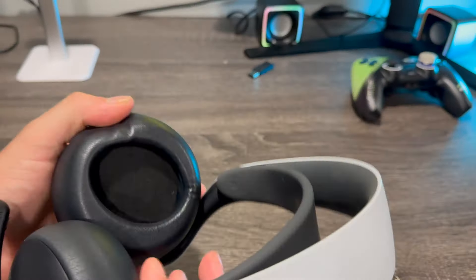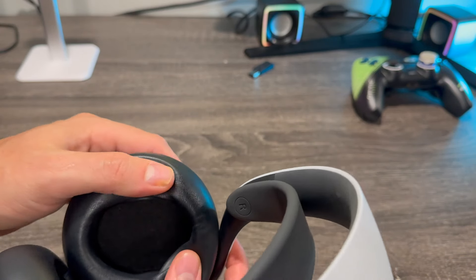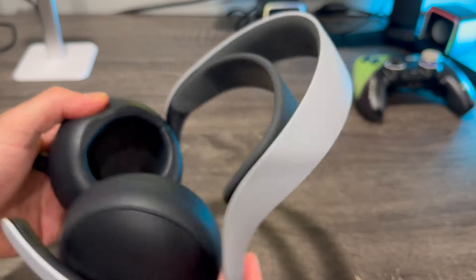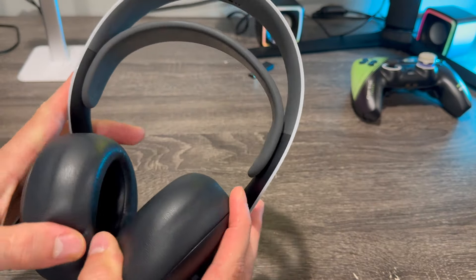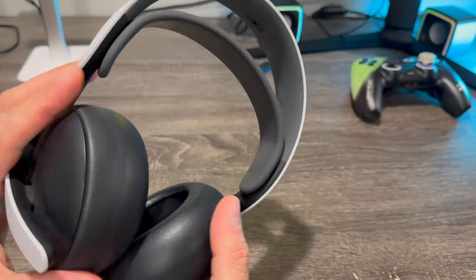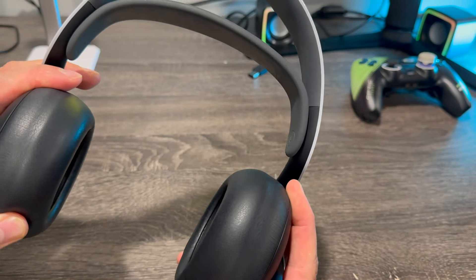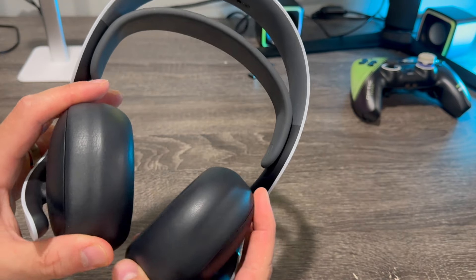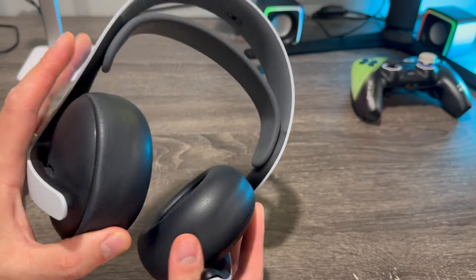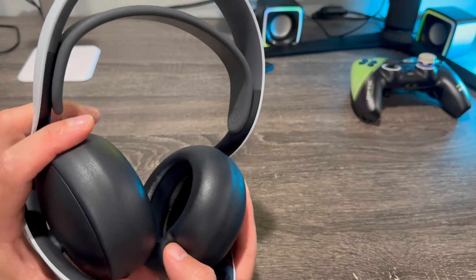These cups are really nice — they feel very comfortable, you can see how soft they are, and they hold a lot of the sound in. It's one of my favorite things about this headset — the cups and the comfort. Once you put them on, how it isolates the sound so you cannot really hear anything outside the headset. If there's a TV playing or air conditioning, most likely you will not hear it with this headset on.